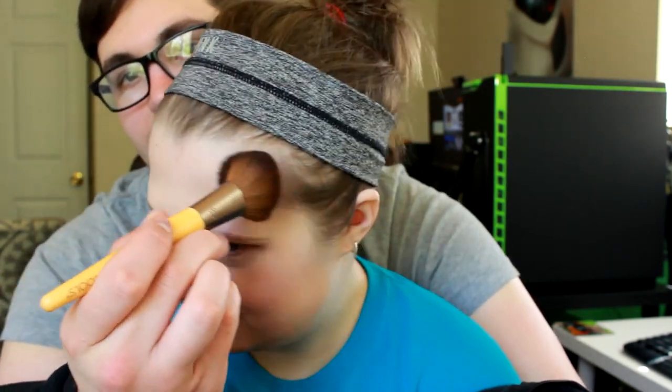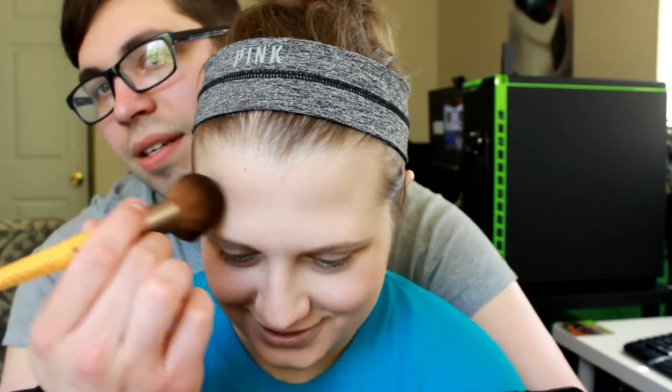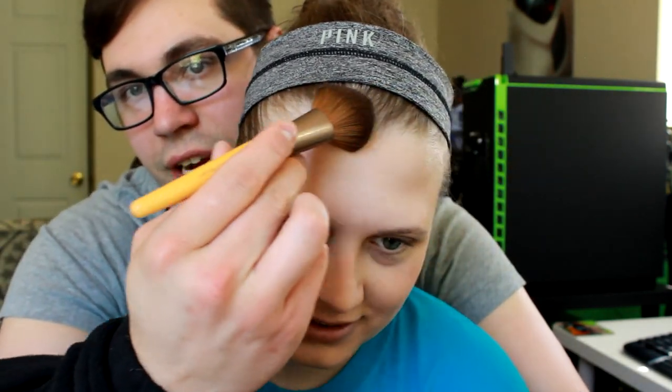Okay, now we're going to take the bronzer — same brush? No, a different brush. Okay, and apply this to our forehead. We're using the Tarte Amazonian Clay bronzer. Forehead, forehead — that's not doing anything. No, no, you're cheating — quit it. I'll let you do it one time. Down the sides of our face — I know, I'm blending it into your hair.